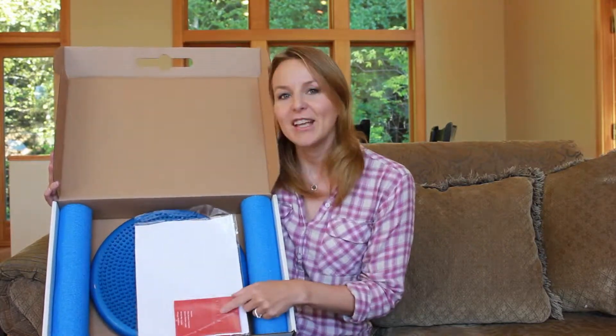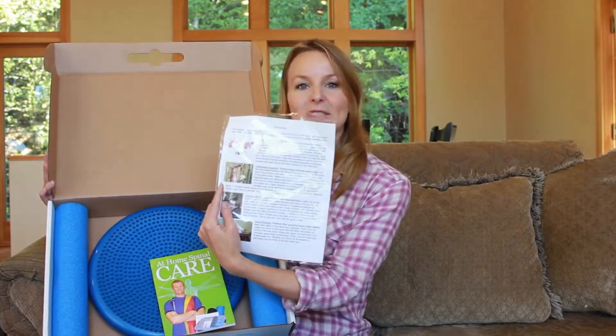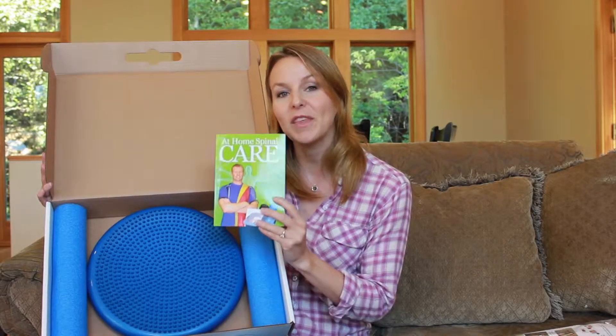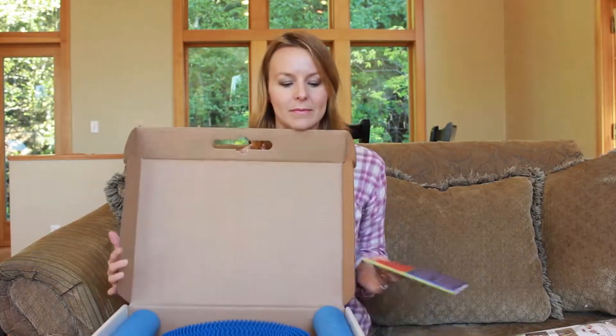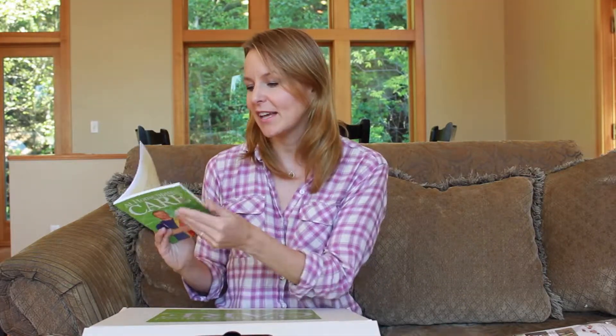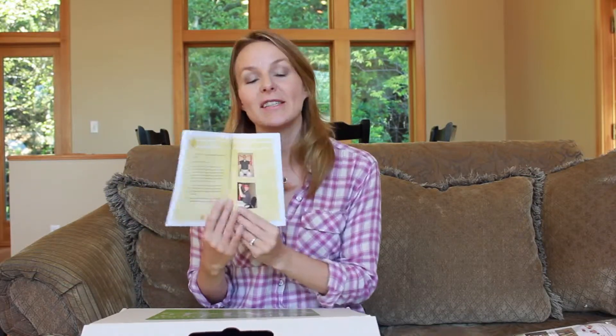In the back of the package you have a TheraBand, which is recommended for some of the exercises, and then a book which is illustrated with the exercises as well. I'll show you a couple of the pictures in the book — this shows you how to practice good spinal hygiene, keep your spine healthy, and help reduce some of the pain that you might be experiencing.